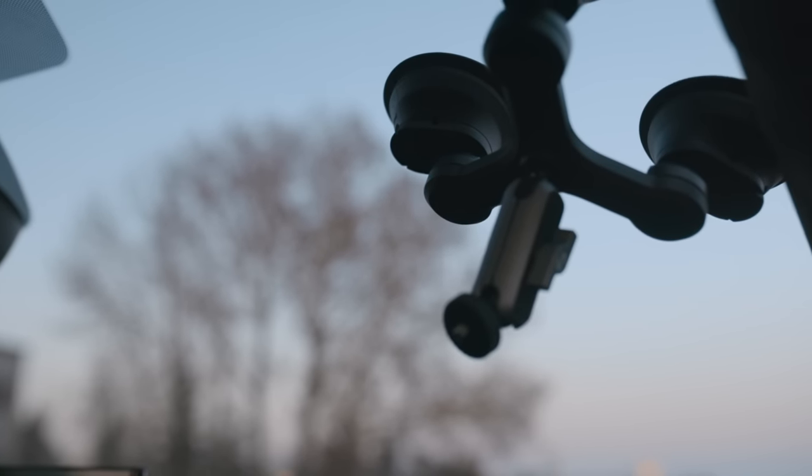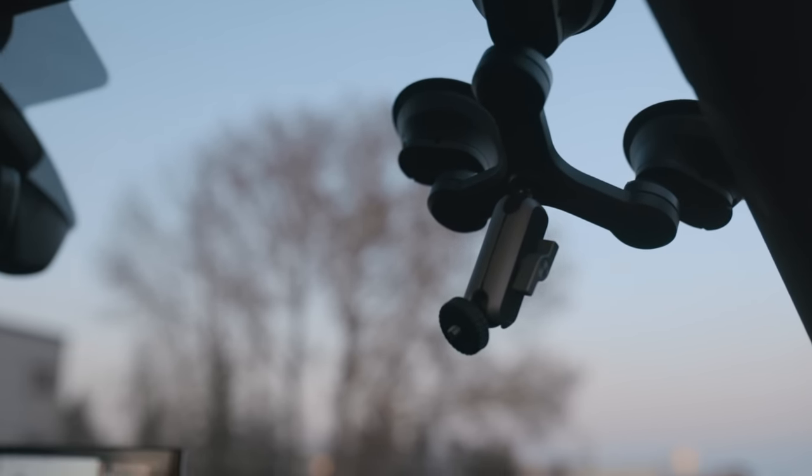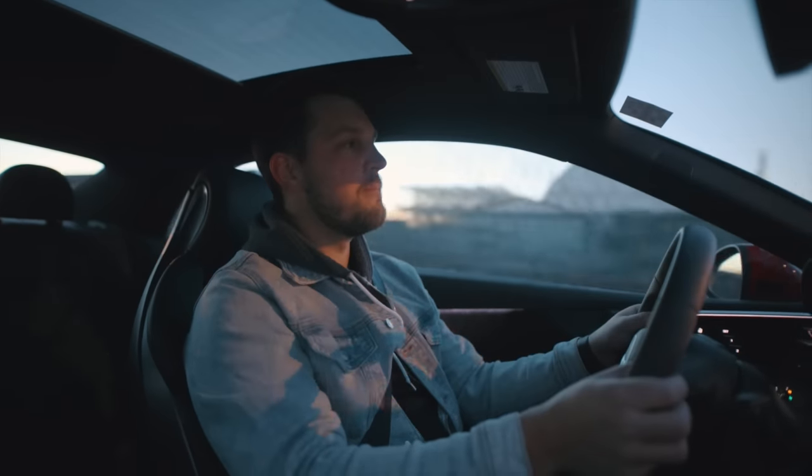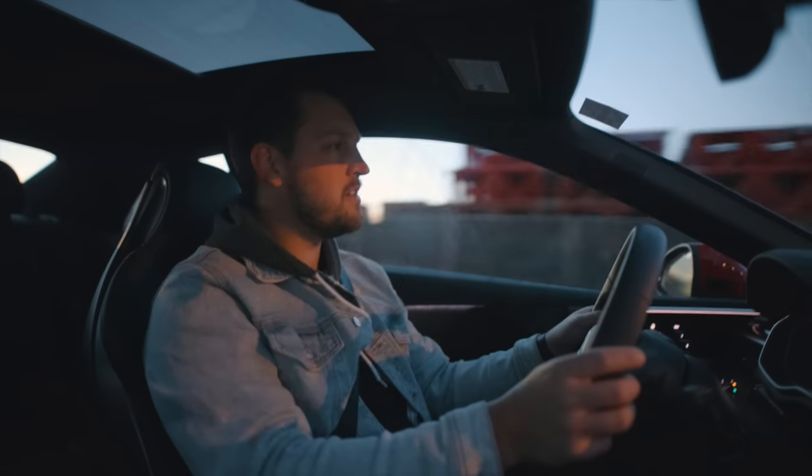I'm going to drop a link down below for you guys on this car. We've got some twisties going on here.